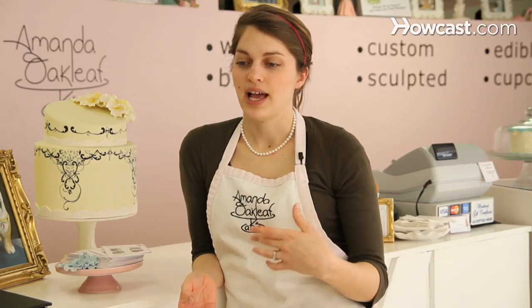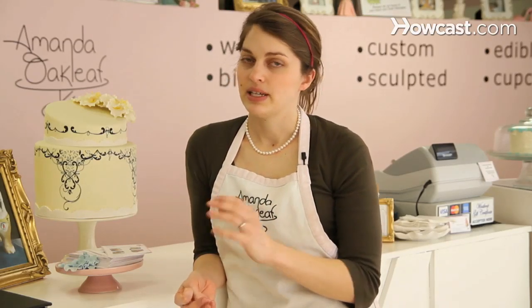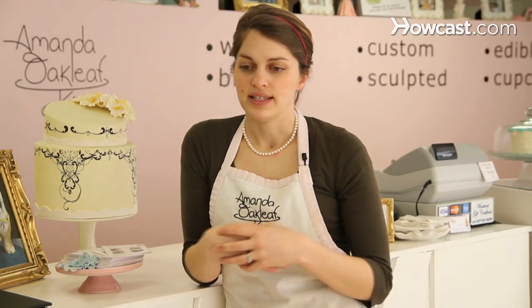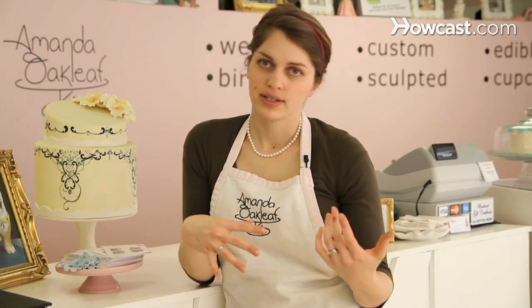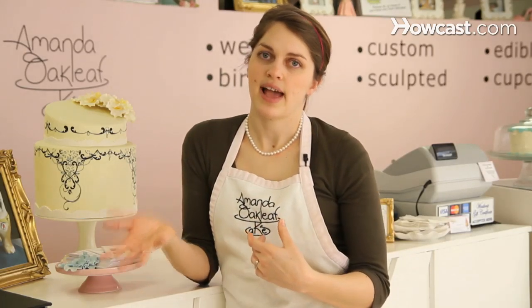And then from there you would add the eggs. Adding the eggs one at a time will allow the eggs to be fully incorporated and keep the batter from getting too wet too quickly. And then from there you would alternate the flour and the milk. You don't want to add those too quickly either — you want everything to be incorporated slowly, that way the batter is evenly incorporated. So a little bit of flour, a little bit of milk, alternate it until everything's mixed in. And then save the flour for the last.